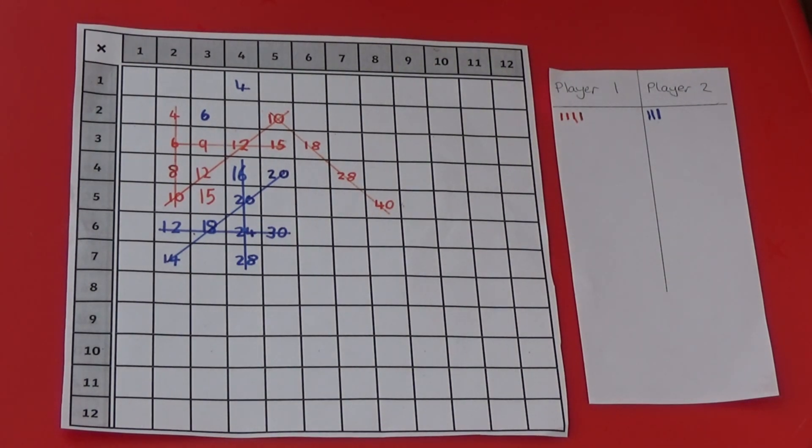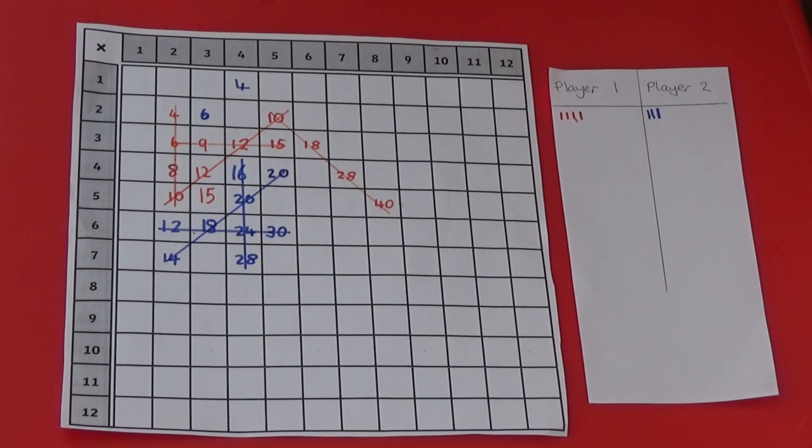If we look at the grid now, I've got 4 lines and the other player's got 3. It's easier to keep track of your lines if you keep a tally like this.